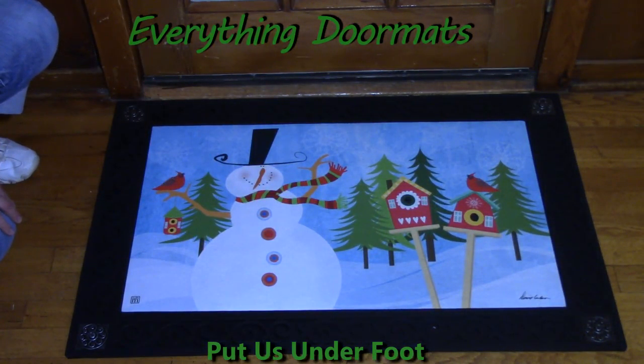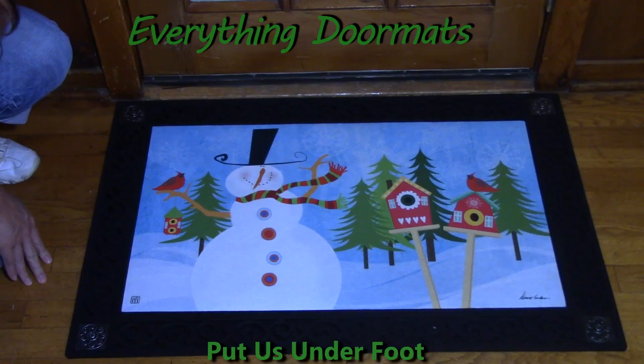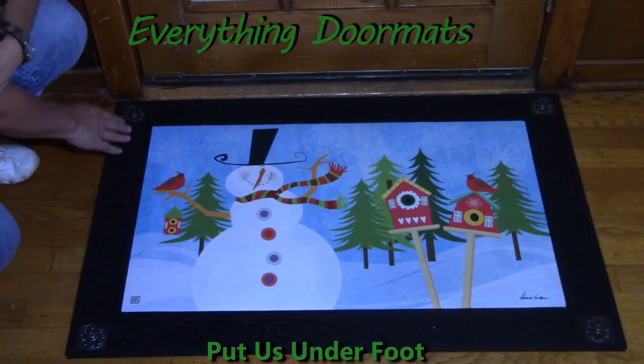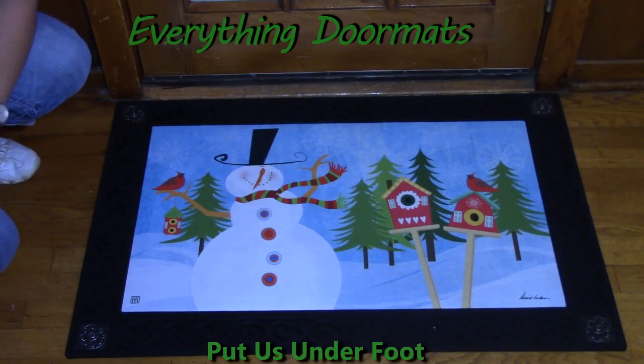Today I partnered my Matmate insert doormat with one of our four outdoor trays. I partnered it with the tray called Scroll Corners — it has a nice decorative metal scroll corner in each corner. We have four trays available for outdoor and two comfort trays for indoor that come in a black or a brown.